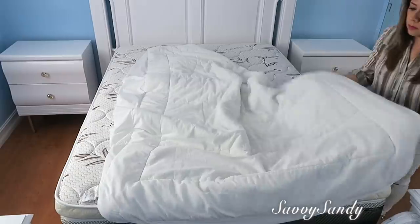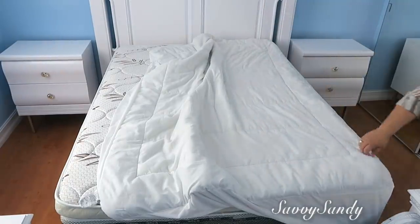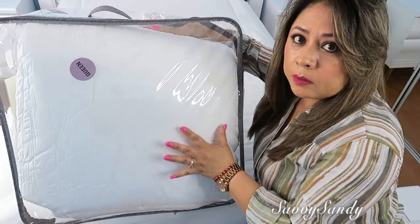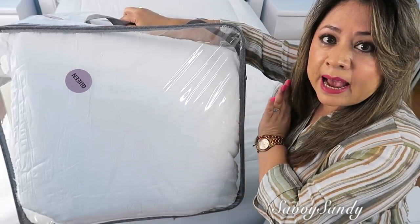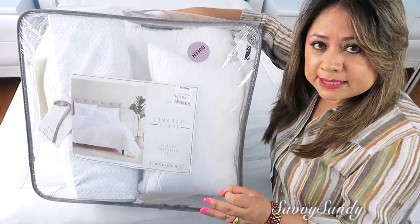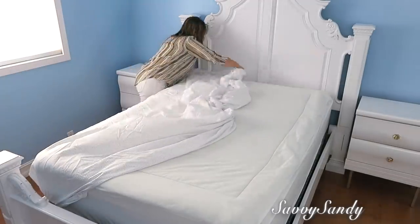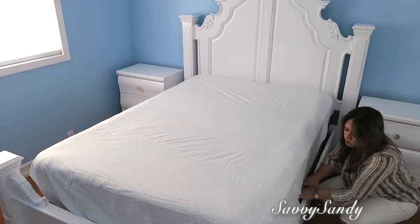Por fin llegó el día de la decoración, que es lo que más nos gusta. Vamos a tender la cama y decorar. Casi siempre me gusta proteger los colchones con cubiertas de algodón acolchonadas. Como cubierta voy a usar una de tela arrugada en color blanco que compré en TJ Maxx — es un set de 10 piezas que trae la sábana, la sobresábana, las funditas, el cubrecama, dos funditas principales y tres cojines. Es de algodón, súper suavecito y confortable. Todo el set es de color blanco, solo que las sábanas son blancas con un poco de gris.